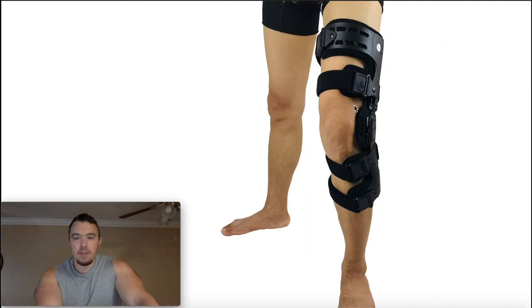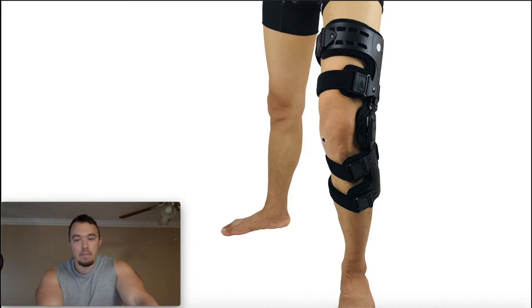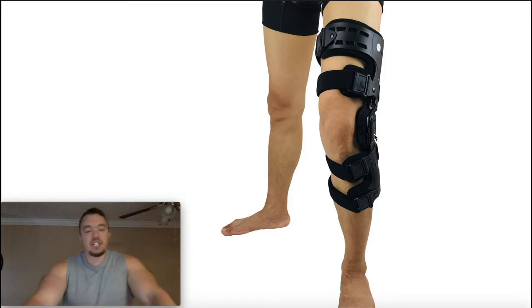In this image you can see this individual using an unloader brace on their left knee. When we think about either of the knees, that knee has a medial compartment and then it has a lateral compartment. Now either one of those compartments can develop osteoarthritis.